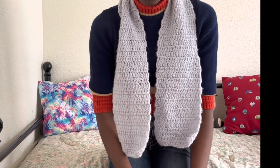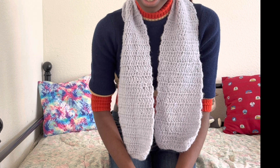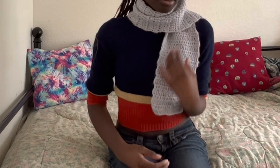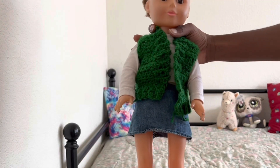I did a video about the making of this scarf, and honestly I haven't really worn it that much because the yarn used to make it is just so itchy. I also made a matching one for my dolls as well.